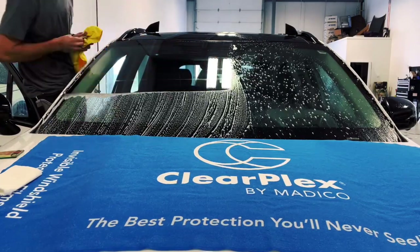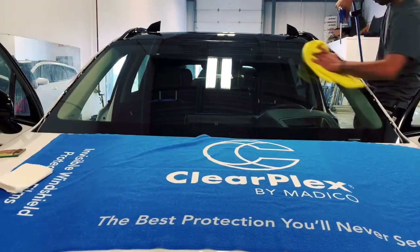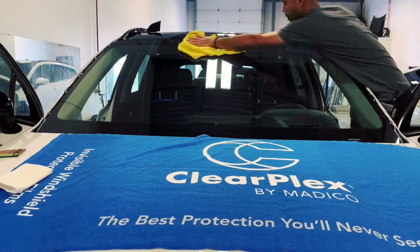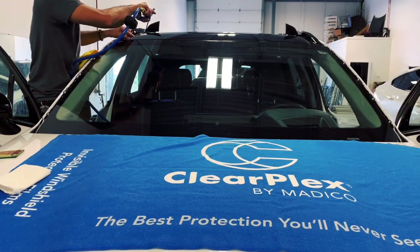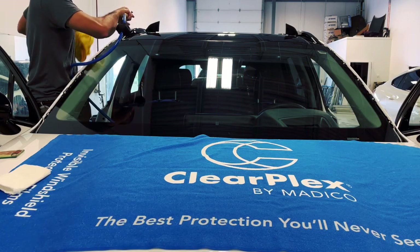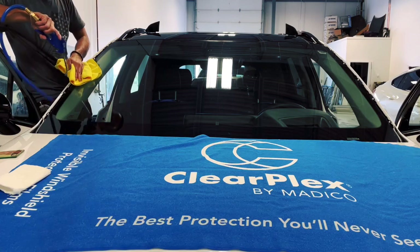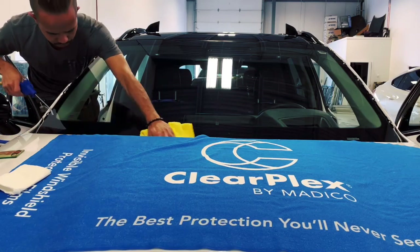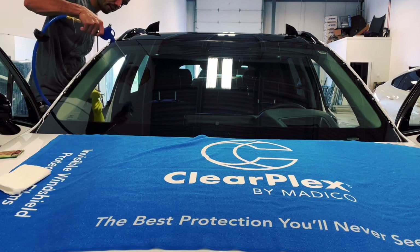This film is very sensitive — even the smallest dust you will see it when it's on there. After scrubbing, I'm gonna use the air compressor to blow the entire edge of the glass and blow out any dust that sits there. After this we're good to install, so let's go ahead and spray the windshield with soapy water.